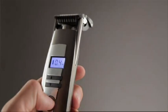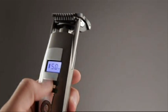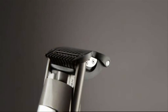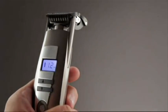iTrim Precise has 24 motorised length settings from 0.4mm. Simply press the up or down button to automatically adjust the length settings. It may be better to select a longer setting to start with. The length setting is displayed on the LCD screen.